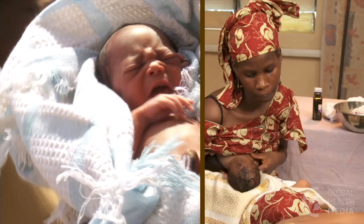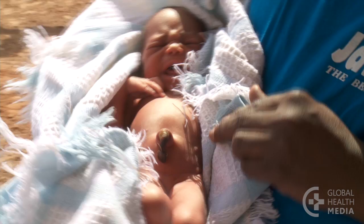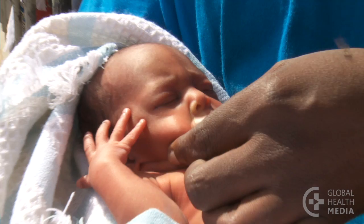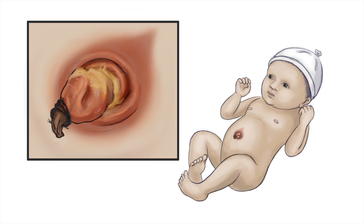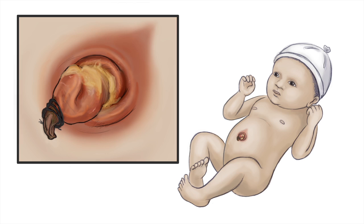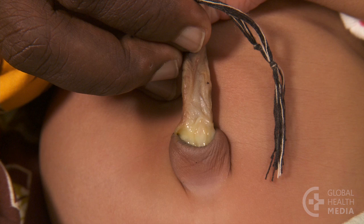This baby has a serious umbilical infection. There is redness and swelling around the umbilical stump and a bad odor. He has several danger signs: jaundice, poor feeding, and a low body temperature. The signs of an infected umbilicus are redness, often in a flare, swelling, and pus discharge. The belly can be distended. Note that this yellow appearance is part of the normal decaying process of the cord — it may be confused for pus, but pus can be removed with a cotton swab.